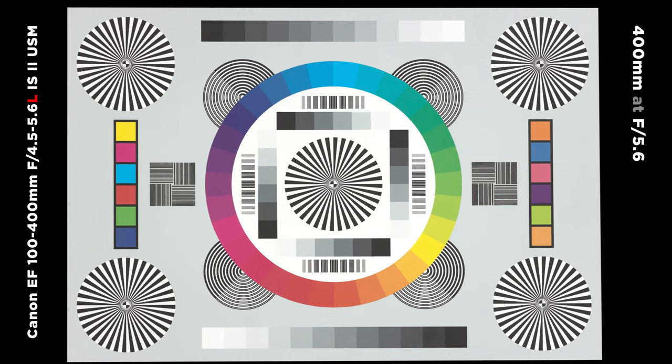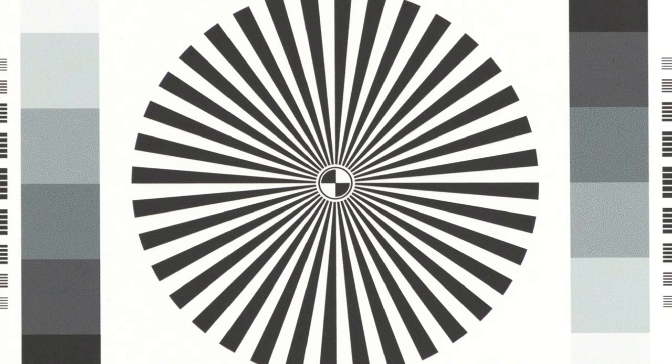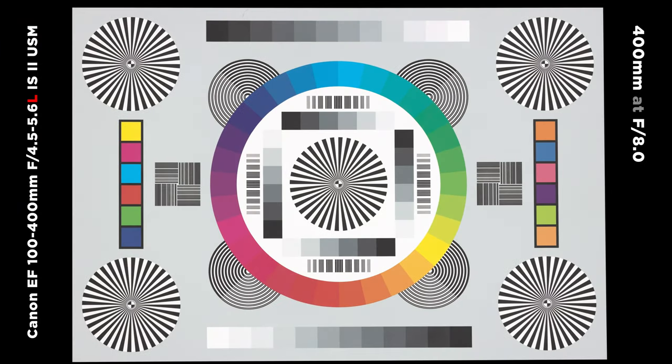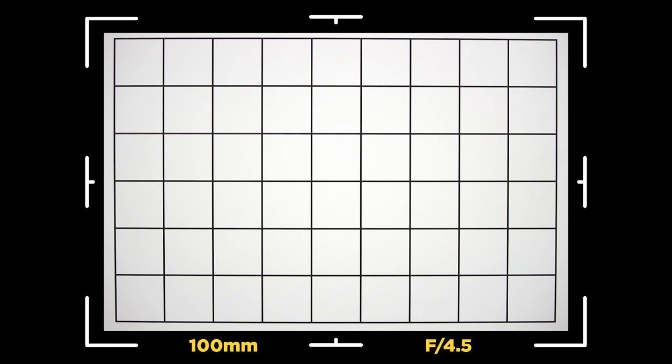At 400mm the maximum aperture is f5.6. Wide open the center sharpness is still there — this lens is very sharp. The corners lack a little sharpness but aren't too far behind the center. Stepping down to f8 is where this lens really shines; most of my sharpest images today were around f8. At f11 images start to get a little soft due to diffraction. Overall this lens scores very high for sharpness.